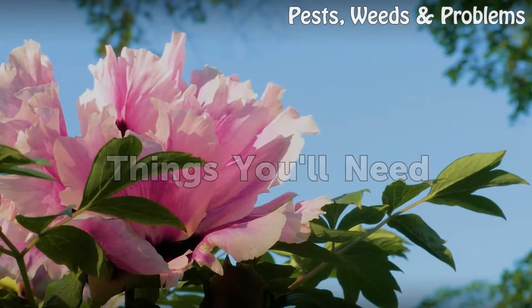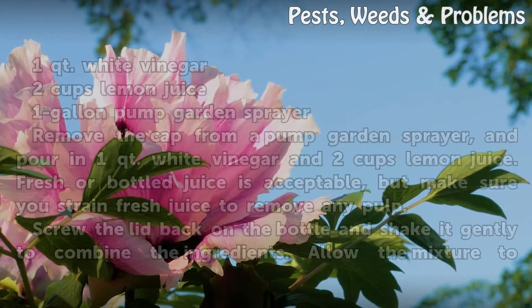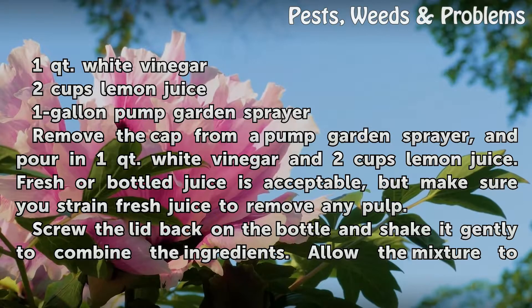Things You Will Need: 1 quart white vinegar, 2 cups lemon juice, and a 1-gallon pump garden sprayer.